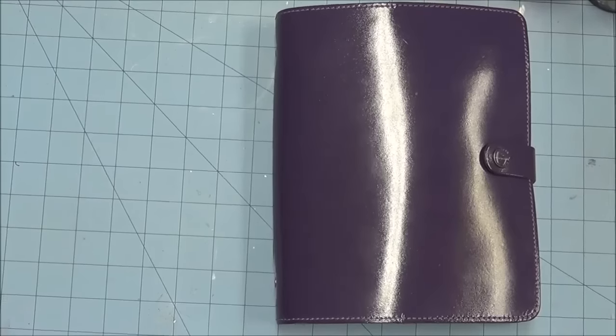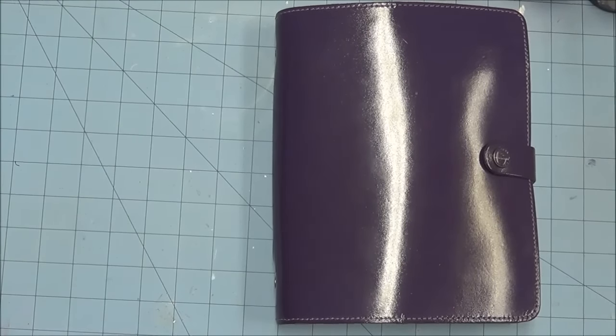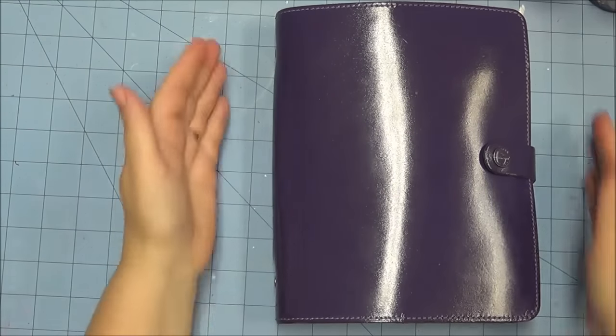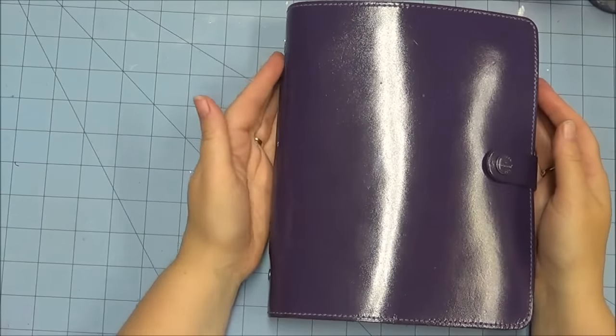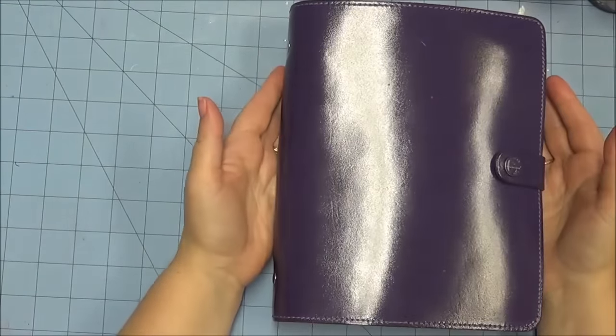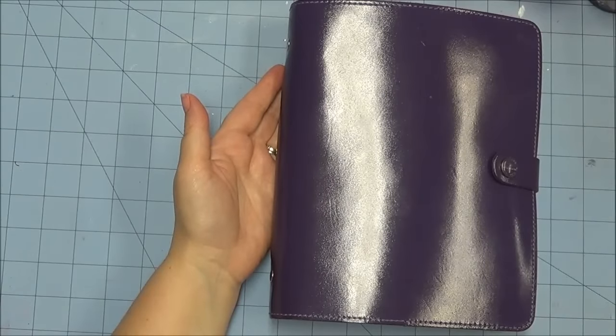Hello everybody, this is Sherry at djsundry.blogspot.com. I was working in my Filofax tonight and realized it had been quite a while since I had done a Filofax video, so I just wanted to show you some of the changes that I've made and things that I've added, and then just talk about the Filofax itself. I've been using this A5 Classic for a couple of years, most consistently for about the last year — it's kind of been my go-to for a lot of things.